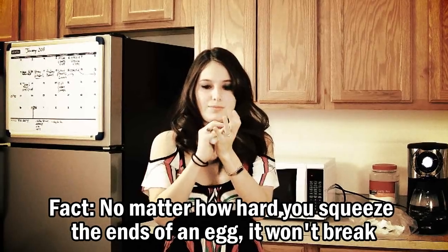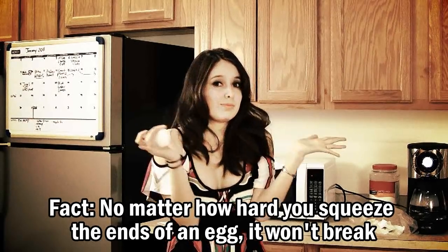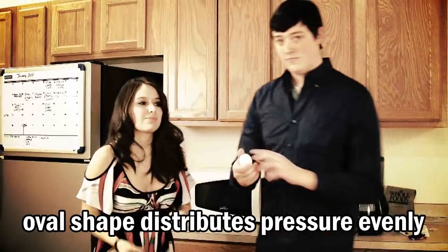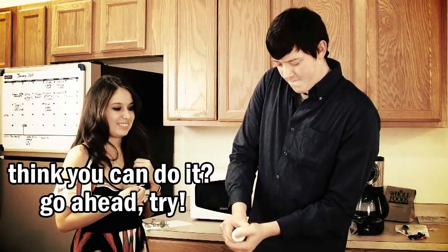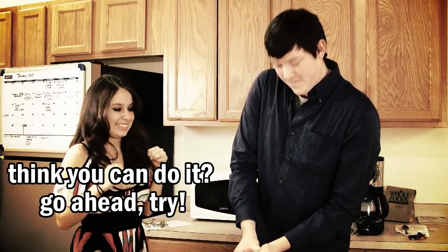No matter how hard you squeeze the two ends of an egg, it won't break. The oval shape of an egg distributes pressure evenly, which protects the egg from being crushed during incubation. When you crack an egg for cooking, you're causing blunt damage to the side of the egg, which is weaker.